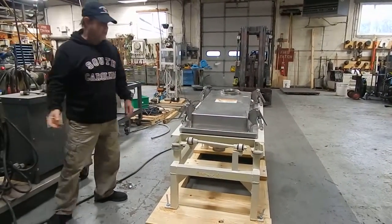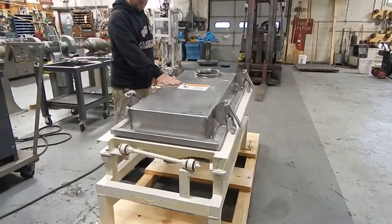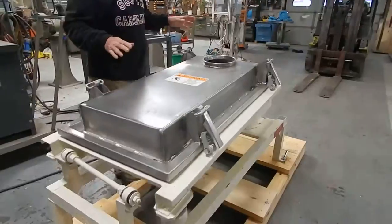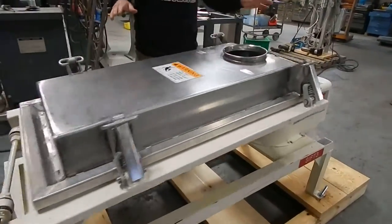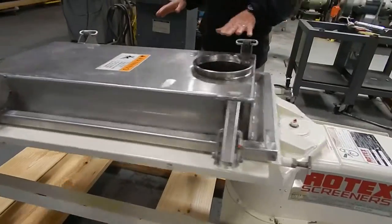We're operating on 440 volt, although the unit is a dual-voltage unit. It runs very smooth and quiet. One of the unique features about the Rotex is it has a gearbox which creates this elliptical movement up here.